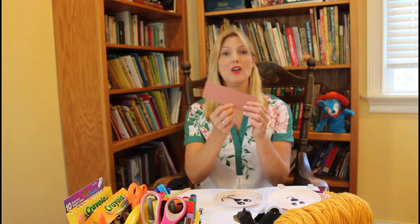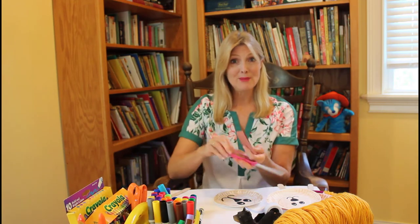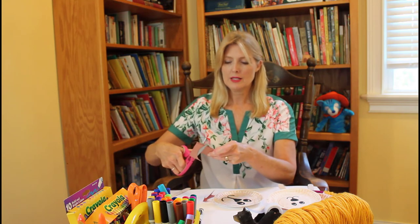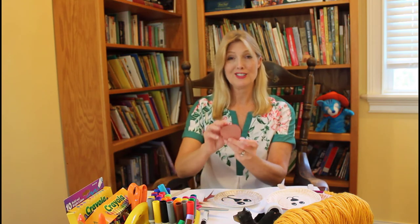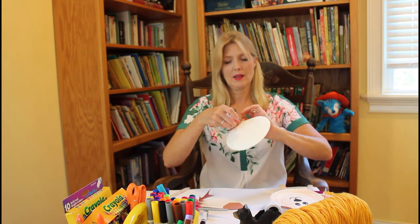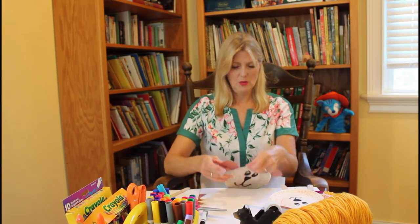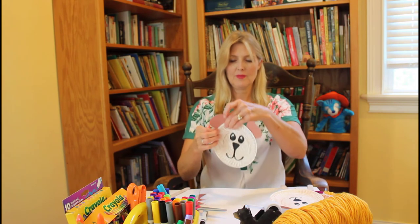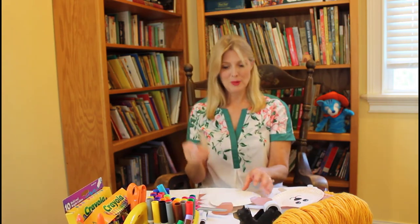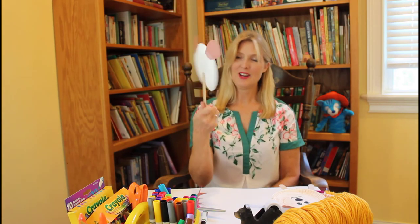Now he's going to need his ears. If you have some brown construction paper, just fold a little piece in half so that you can cut both ears at the same time and they'll match. I'm just going to cut mine kind of circular. His ears might be a little bigger than the other two bears' ears since he's Papa Bear. You'll need a little piece of tape to go on the back — just tape it on like that. And then I'm going to tape on my tongue depressor right in the middle, down low on the back of the plate. And there's Papa Bear.